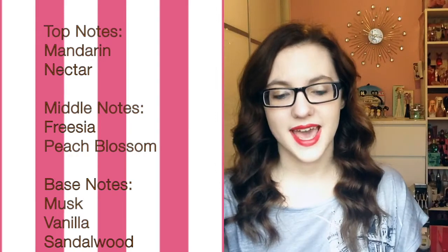The base notes have like a vanilla musky ending whilst still being quite light. So overall this scent is a light and elegant fruity floral fragrance while still being long lasting. The scent can be worn throughout the day and all night.